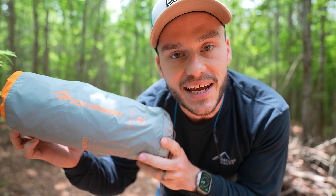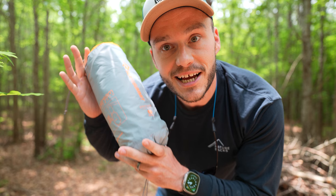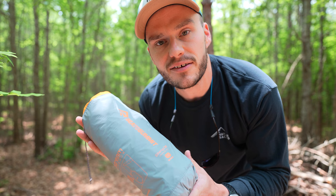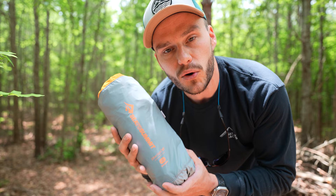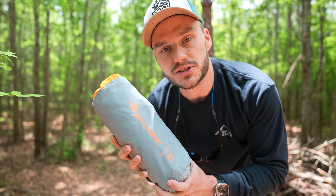If you've seen a previous video you might already know what pad I'm talking about. This is the Sea to Summit Ether Light XT Insulated — the regular wide rectangle version, 72 inches long. As you can tell it is bigger than the Tensor. It is a bigger pad, but it's awesome. It has an R-value of around 3.2 and a four-inch loft. It uses a pump sack, though the pump sack takes a little longer than the Tensor's, which is where the Flextail pump really helps.